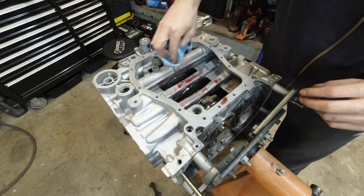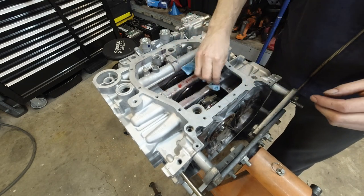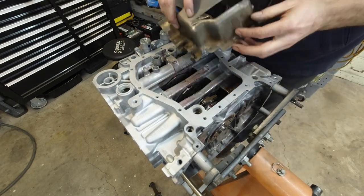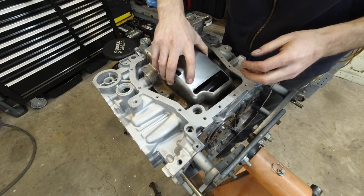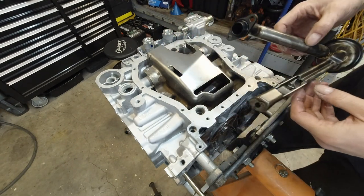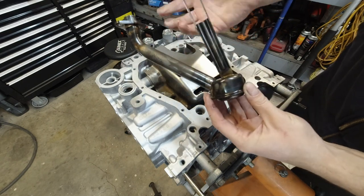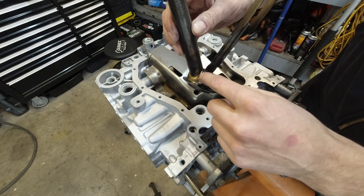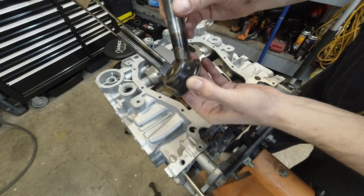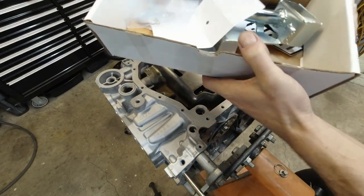Before I do anything else, I thought I'd put the oil pan back on just to cover up this hole so I don't have to worry about dust getting in. Before I bolt it down, I want to test fit the oil pickup tube - this is the stock one. I've read and heard stories that these actually crack right about here. I see no visible cracks on mine but I'm going to replace it anyway with the Moroso pickup tube.